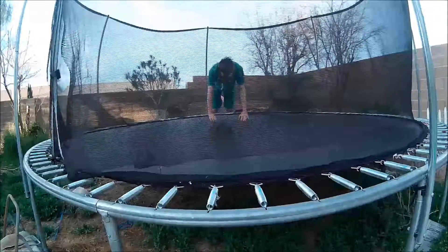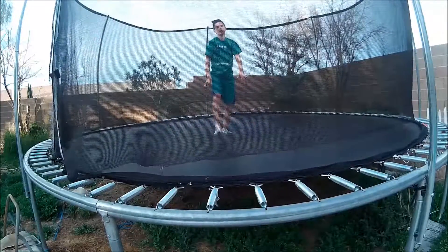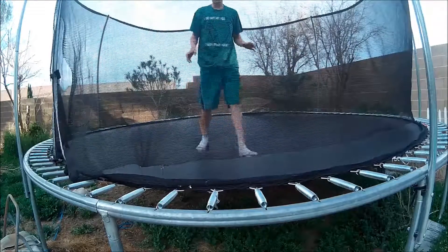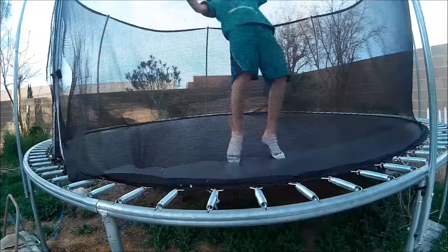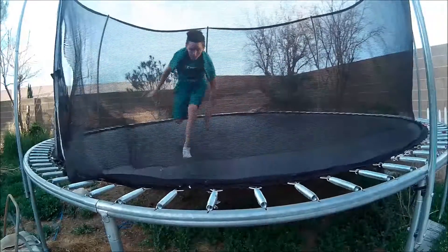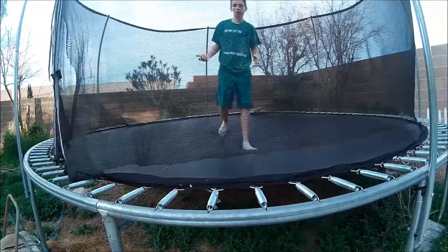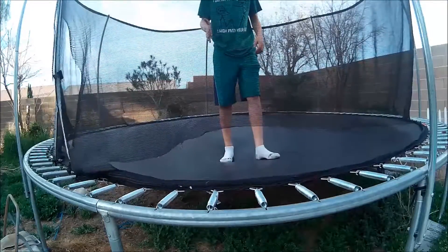Usually you land on here first, but if you can land on your feet, your head is the right way. So just do that a few times — land on your back and land however you land. Do that like ten times.